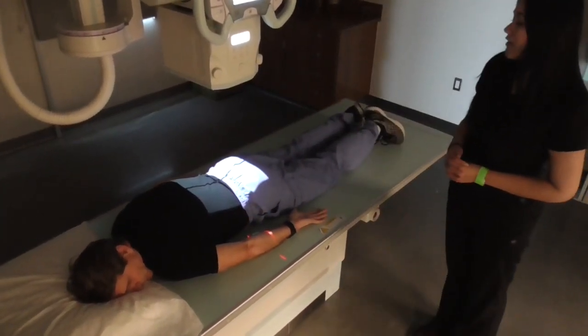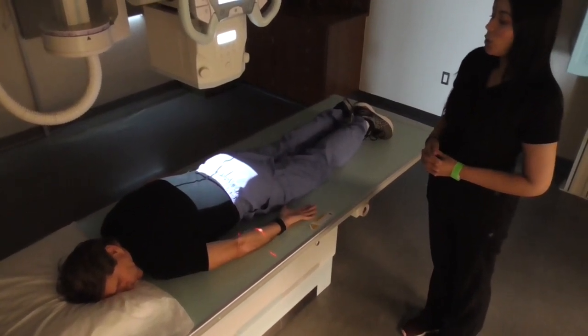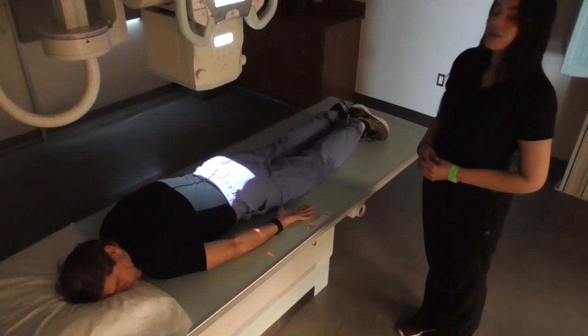There we go. I would have my patient take a breath in, blow it out, hold your breath out, and expose.